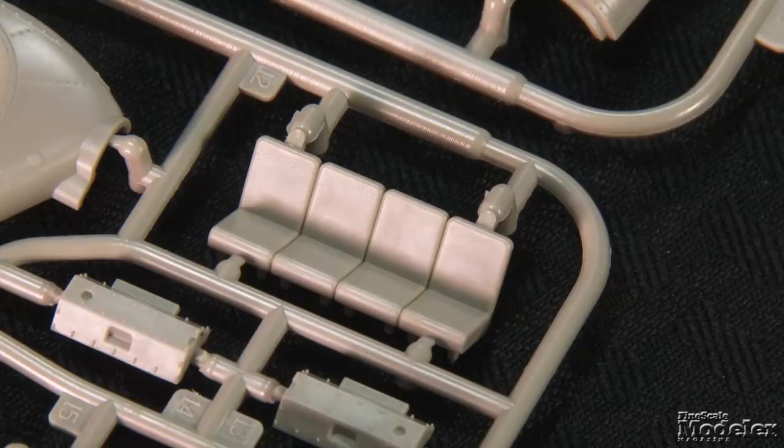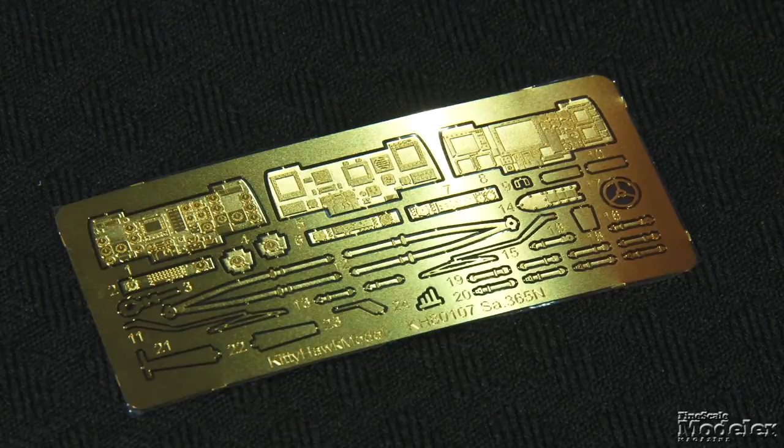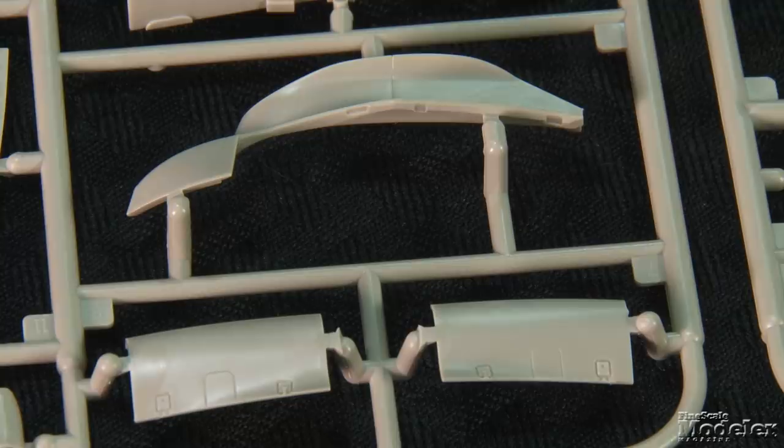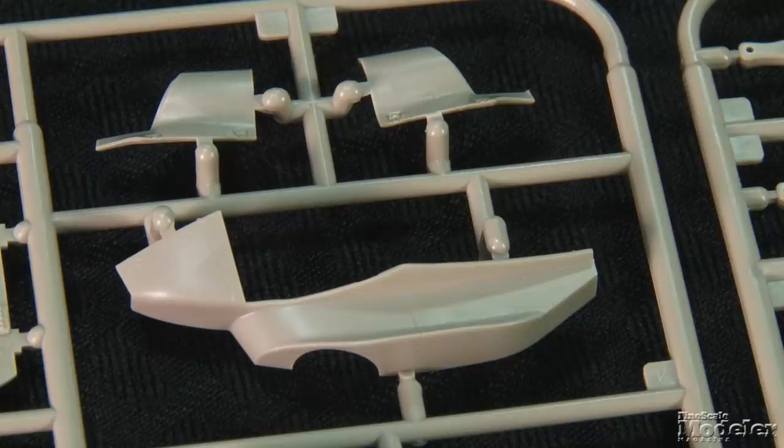In service, the interiors differ substantially depending on the role, so modelers will want to check refs and do some scratch building to make it accurate. The shroud and instrument panel are molded together with PE and decals giving dials. Three photo-etched metal panels are provided, but only one is called out. References are invaluable for accuracy. Other PE parts include seat belts and antennas.